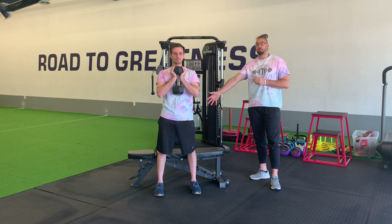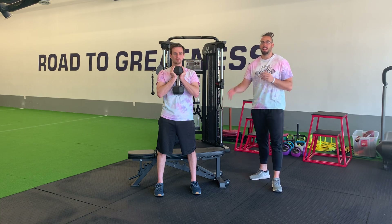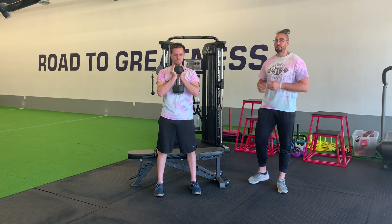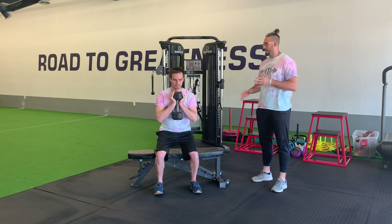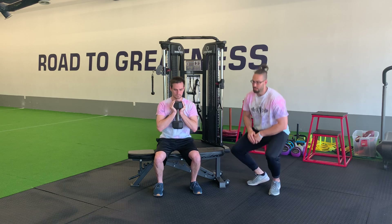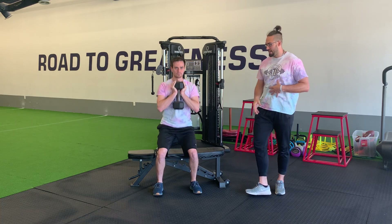We want to have a box or a bench sitting right behind us that we can ultimately sit down onto. So once we're set up nicely, all we're going to do is sit down nice and slow. As we have a light tap down on the bench, we'll notice that these thighs get parallel to the ground. After we push up, we continue these reps out, staying upright with the upper body as we sit straight down.